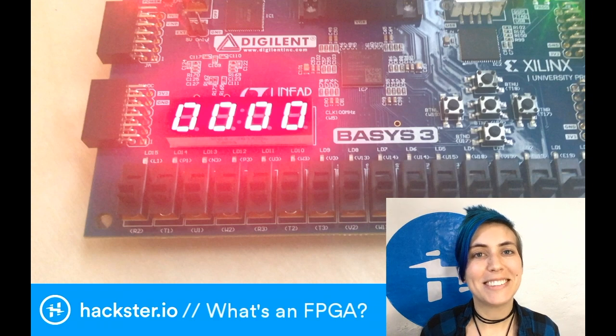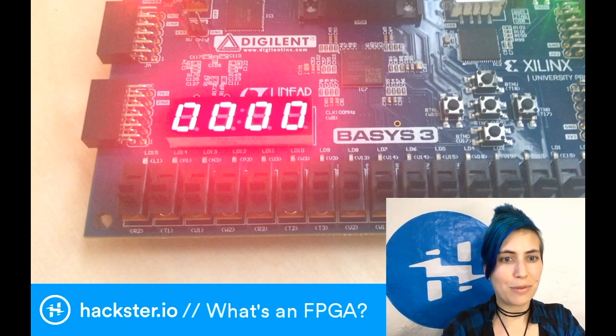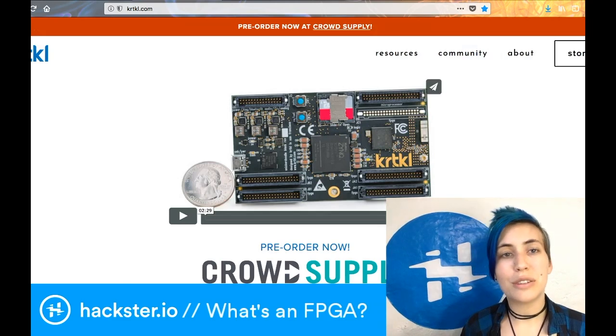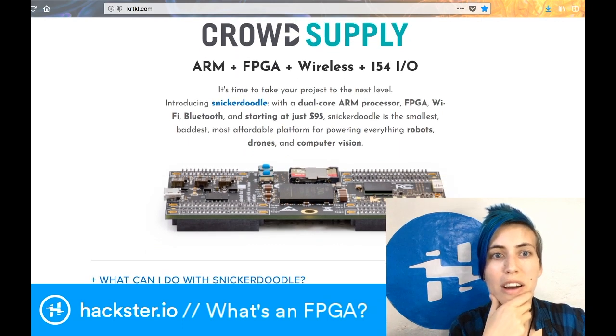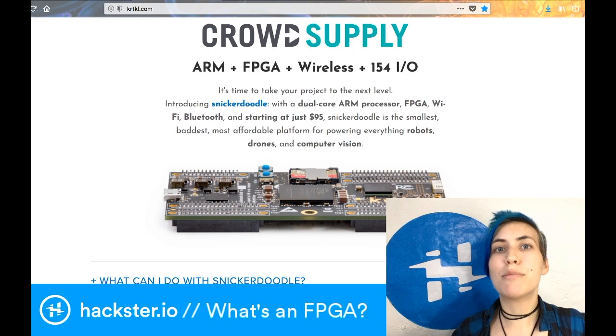FPGA is super cool. Stay tuned for some of our unboxings - I want to show you really quick a flash of what we've got coming up, because we've gotten a lot of cool mail lately. The Critical Snickerdoodle is an existing FPGA board. It's got a dual-core ARM processor, an FPGA on there, Wi-Fi, Bluetooth, and it's just $95, and it's got an insane number of pins on it.